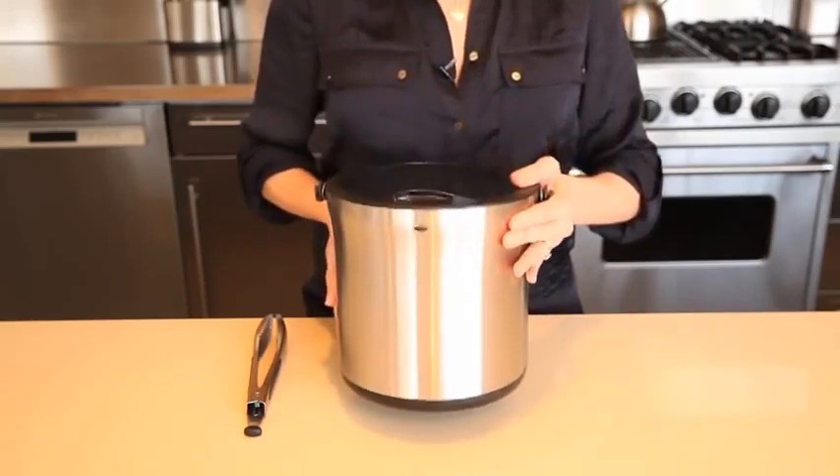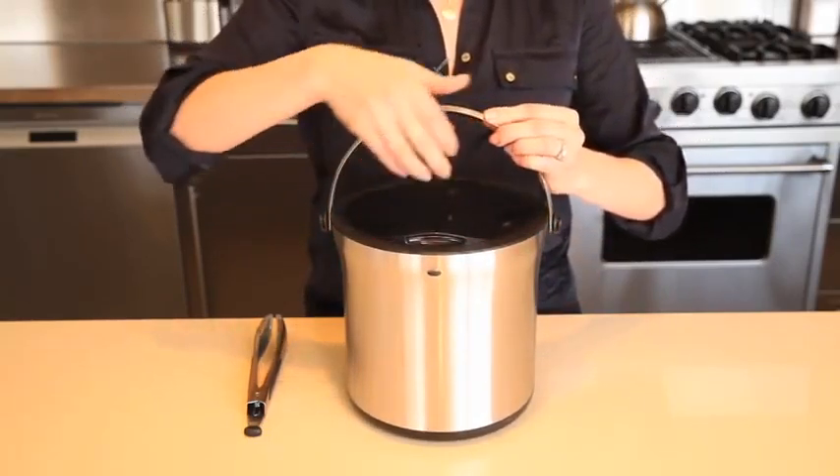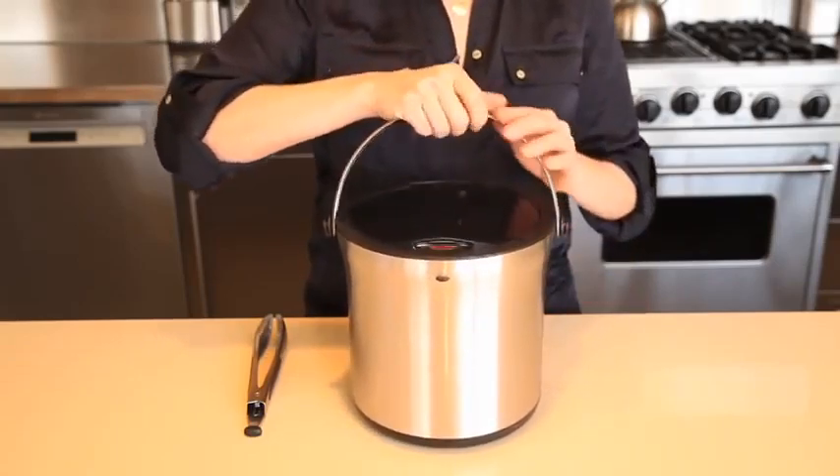A non-slip base keeps the bucket stable, and a soft, comfortable non-slip grip on the underside of the handle makes it easy to transport.